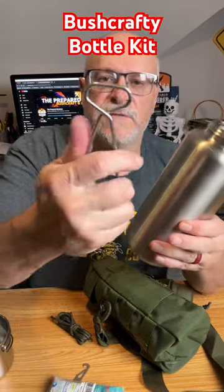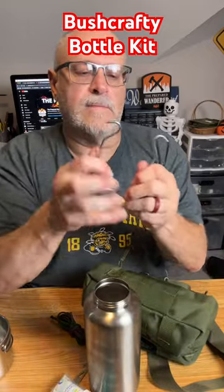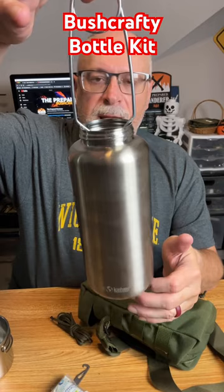So you take one of these fish mouth spreaders like this, open them up, and now you can hang your bottle.